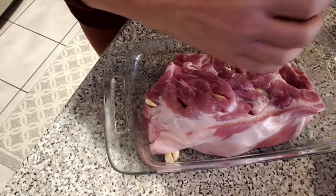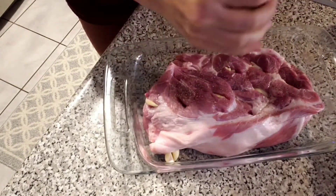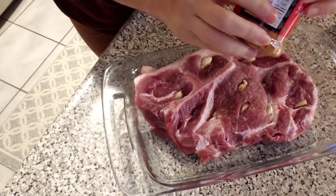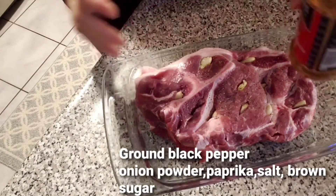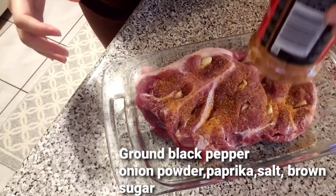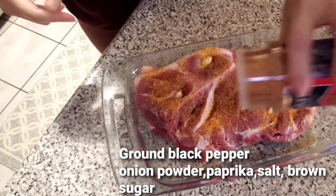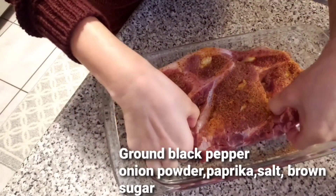Next I'm gonna season this pork with ground black pepper on both sides. I'm gonna season it with my allspice seasoning salt — it has allspice, garlic powder, onion powder, and salt, so just sprinkle them. If you don't have this, you can just use garlic powder, onion powder, salt, and paprika — same idea. That's what the contents are.